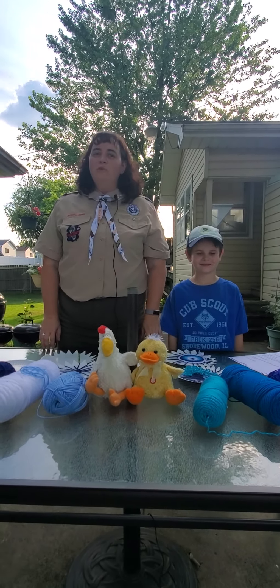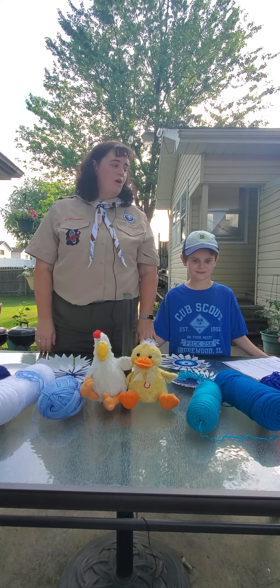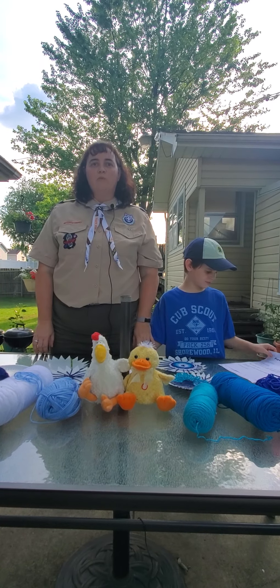Hi Scouts, it's Mrs. Bertfa from Rainbow Council Pack 256 in Shorewood, Illinois. Today I've got William, a Bear Scout, here to help me and we're going to teach you guys how to do paper plate weaving.